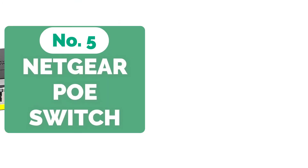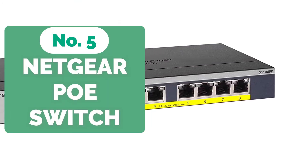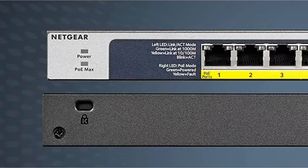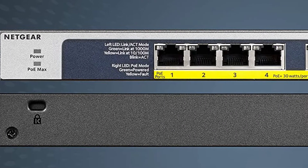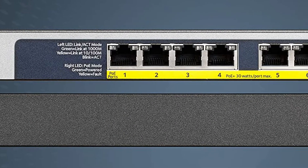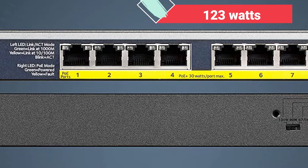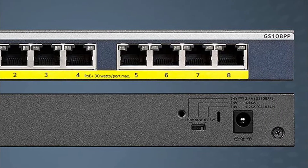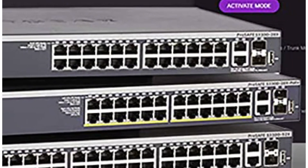Starting off our list at number 5 is the Netgear 8-Port Gigabit Unmanaged Gigabit Ethernet PoE switch from Netgear. Because this is one of the unmanaged switches on our list, it comes with factory default settings and is ready to use. This switch comes with 8 Gigabit ports and a total power capacity of 123 Watts. These are all PoE Plus ports, which don't require any software or configuration to function.